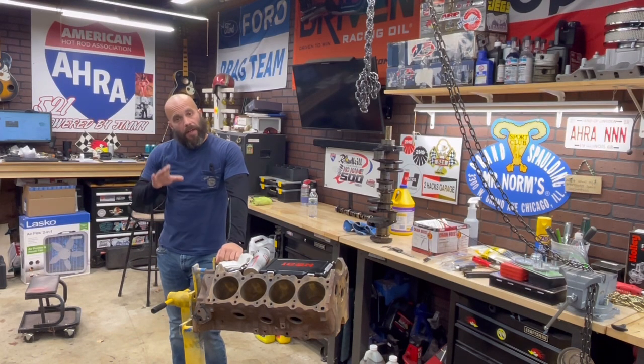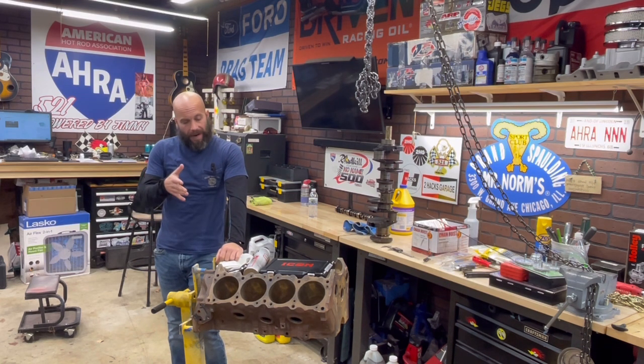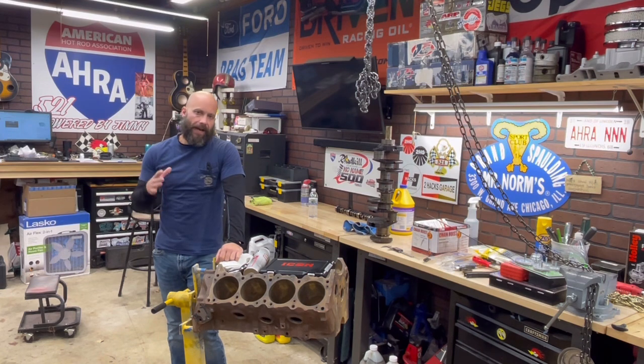Jeff Rowe from Two Hacks Garage. I'm going to continue this series on tearing down this Pontiac 400 that I've been doing for the past five or six videos. We originally started with identifying it, kind of looking at what we have, and starting the teardown process the right way.